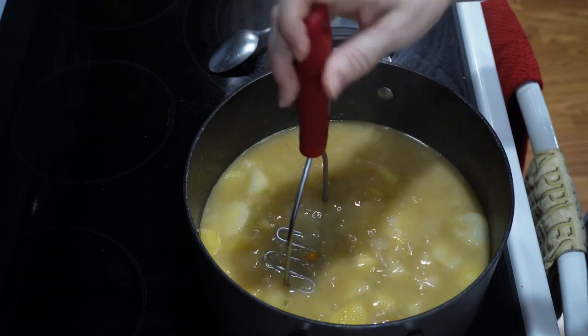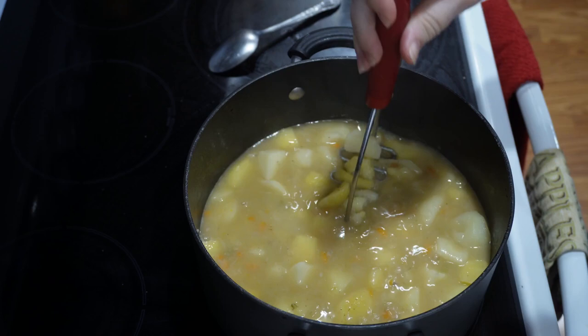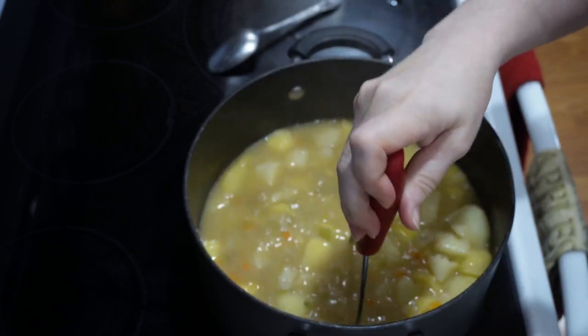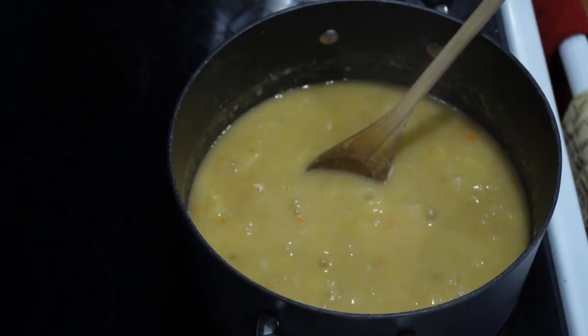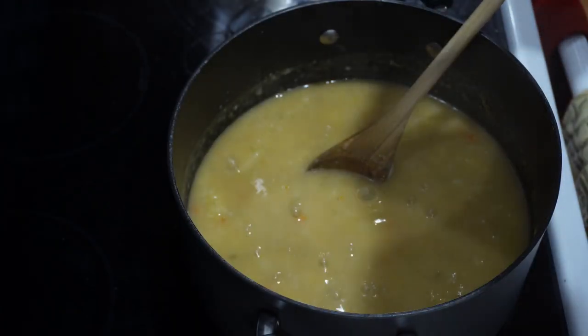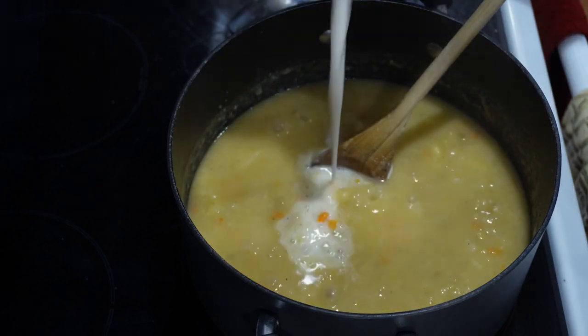Once the potatoes are tender enough, you can use a potato masher if you like to leave chunks, or you can use an immersion blender if you like your potato soup smooth. I like to let mine cook down a bit and thicken up, and then add a bit of milk or almond milk.